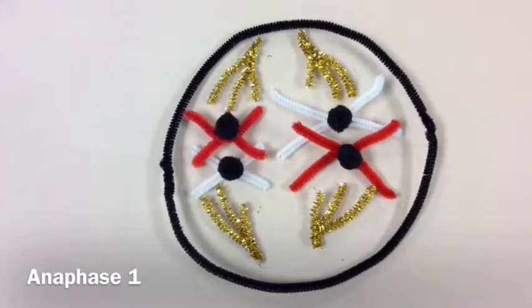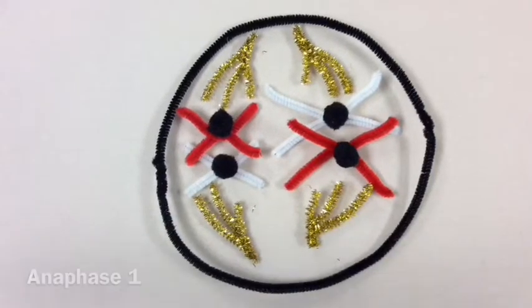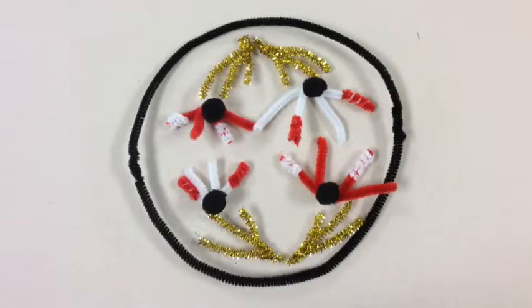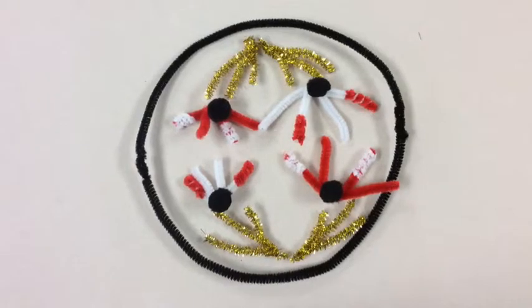In anaphase one, spindle fibers pull chromosomes toward the poles, or either side of the cell. Sister chromatids stay attached and homologous chromosomes move to opposite poles. Contrary to mitosis, chromosomes are individual instead of in pairs.